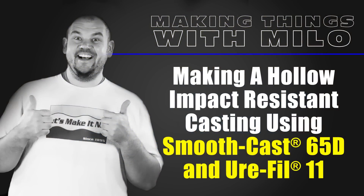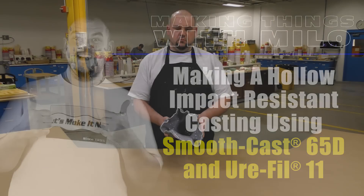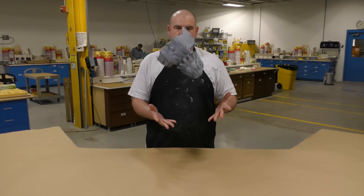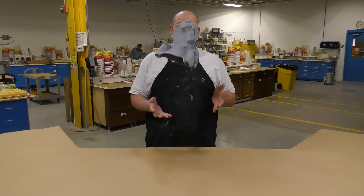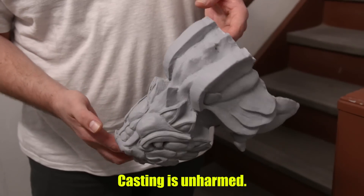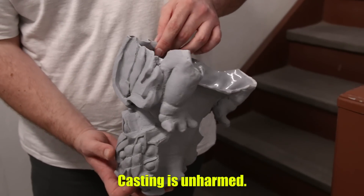Making a hollow impact-resistant casting using the SmoothCast 65D and Eurifil 11. My main objective for this project is to create a lightweight casting that is very impact-resistant while using the least amount of resin. This will result in material and cost savings over a solid casting.